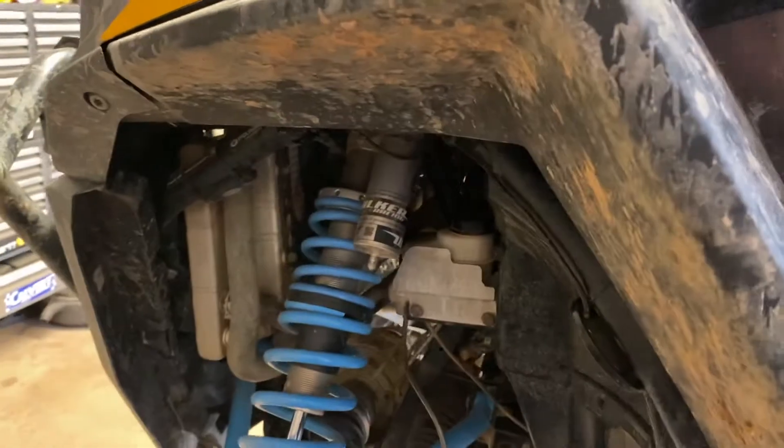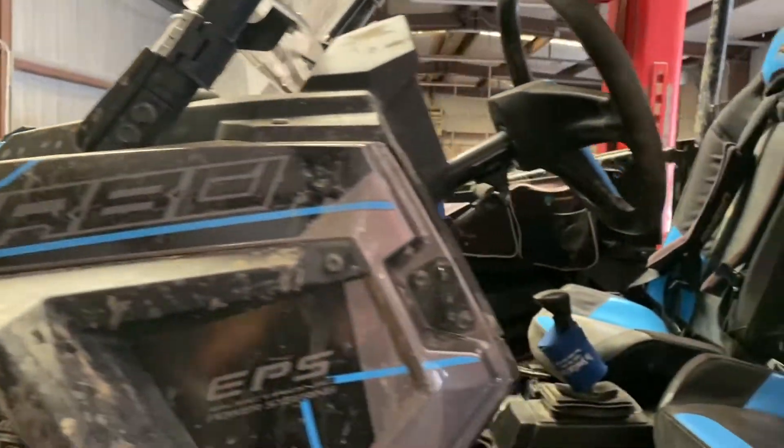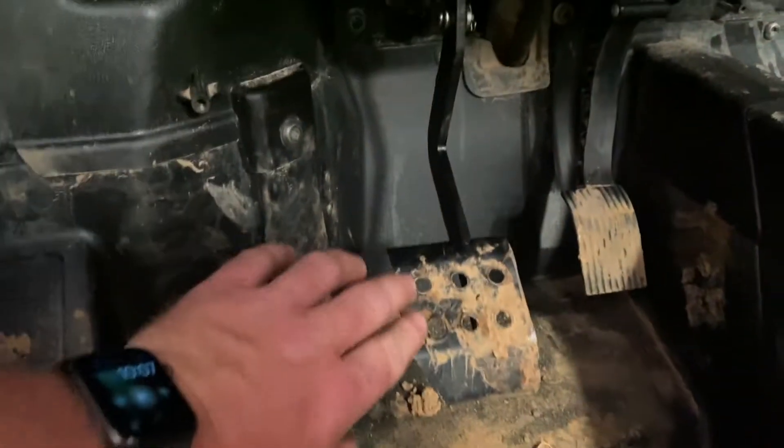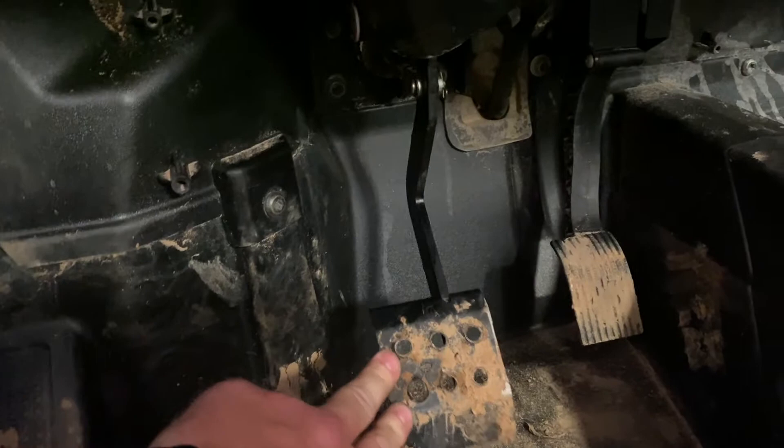That seemed to have fixed it. Basically, those two jam nuts back there — just loosen one and twist this out a little bit. You do have this pin right here you've got to pull out first. It seems to have adjusted it, and the brake pedal is a lot tighter too — I kind of like that.